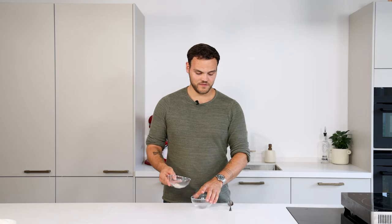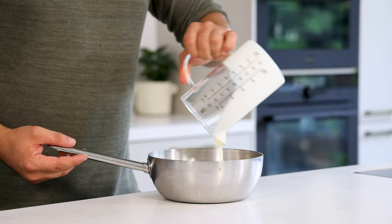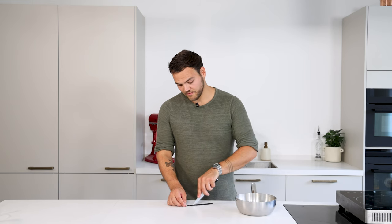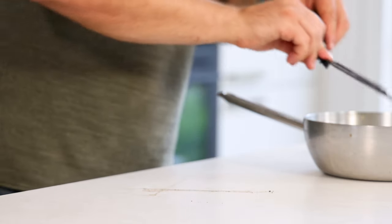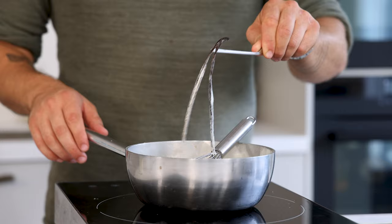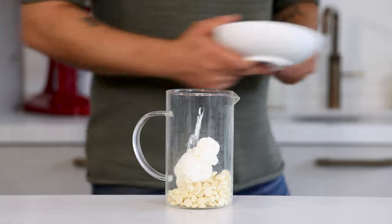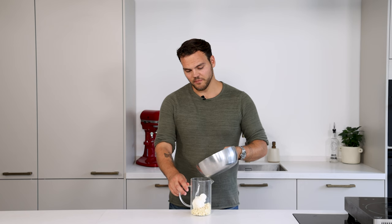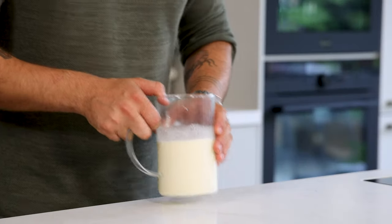Now for the mascarpone whipped ganache. First we're going to bloom the gelatin powder — mix 24 grams of cold water with 4 grams of gelatin powder and let it bloom for five minutes. Meanwhile, pour 380 grams of double cream into a saucepan. Cut a vanilla pod in half, scrape out the seeds, and add them to the cream. Bring this to a boil, then turn off the heat and dissolve the gelatin. Remove the vanilla pod, then weigh 130 grams of white chocolate and 100 grams of mascarpone in a measuring jar. Pour the vanilla cream over the mascarpone and white chocolate and emulsify with a hand blender. Let it set in your fridge for at least six hours.